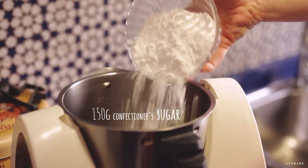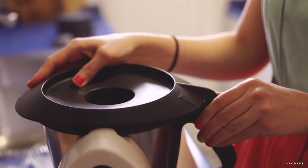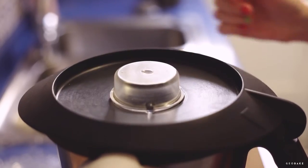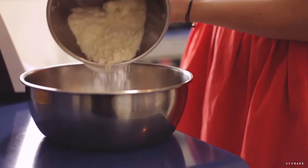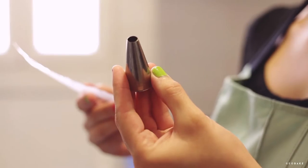Meanwhile, we are going to mix the almond flour with the confectioner's sugar and put it in a food processor just until a fine powder is obtained, around 20 seconds. We shouldn't leave it much longer because it will begin to form a paste. Put the mixture into a large bowl and reserve.